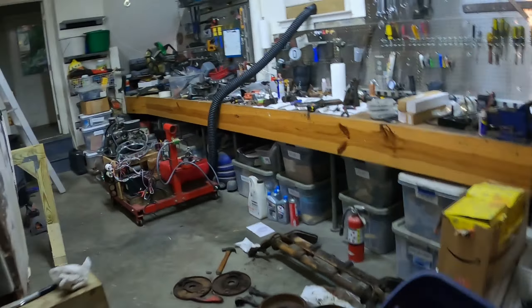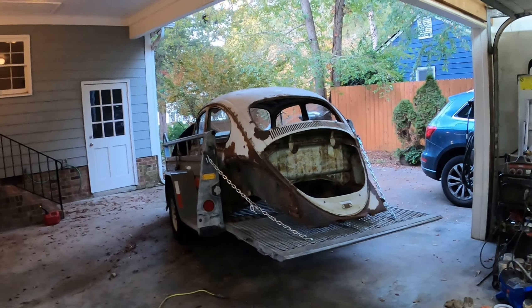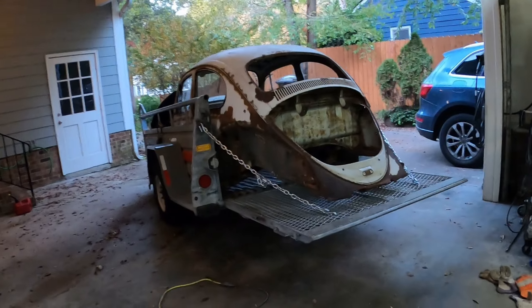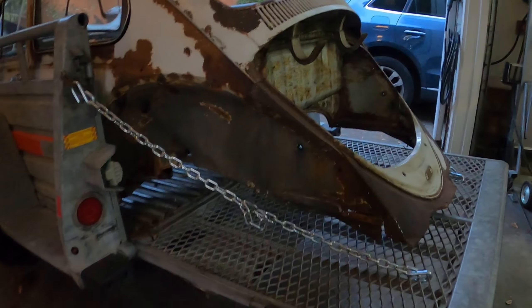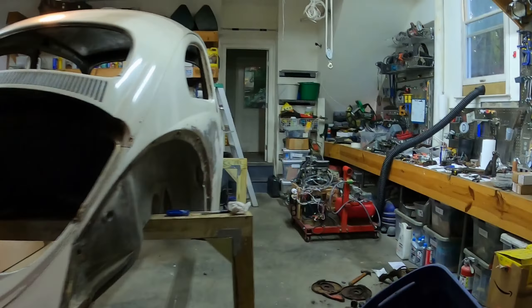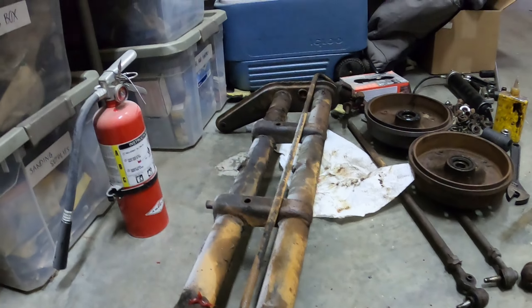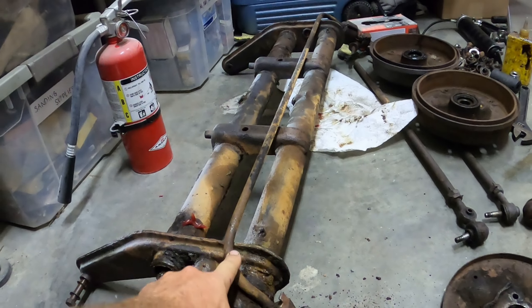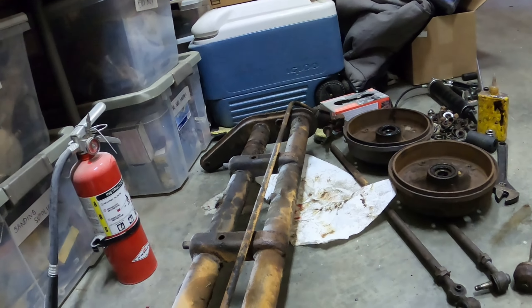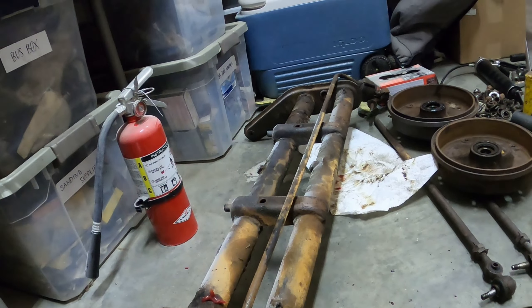My job for today is to get rid of this beetle and return the U-Haul trailer. By the way, you can put a beetle in a five by nine trailer if you leave the tail open and use some chains - that worked great, I towed it with the bus. My main job today is to take off the torsion bar, sand it down and paint it black - I'm starting small. I had to order two new lower torsion arms.